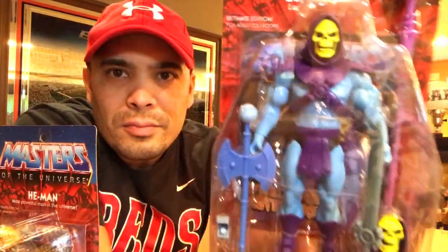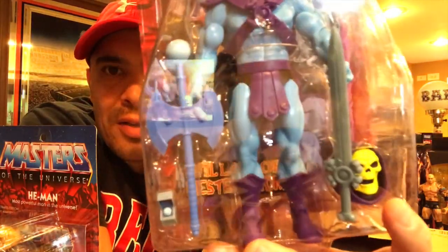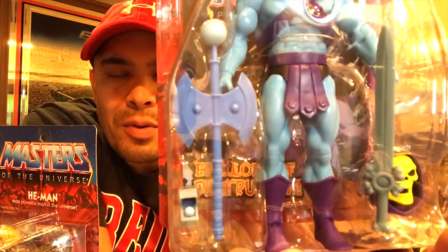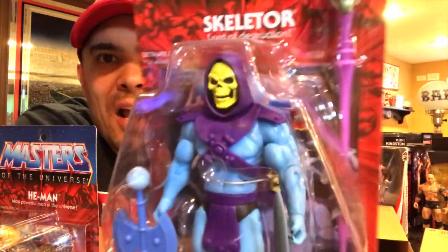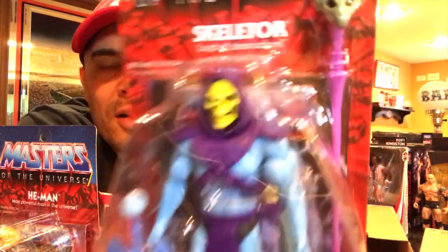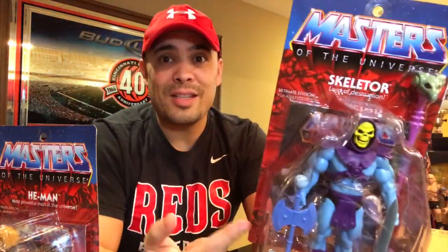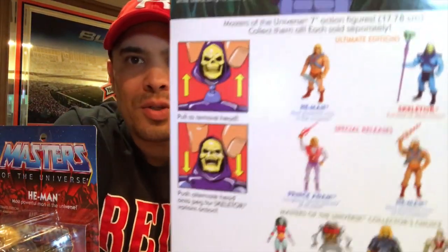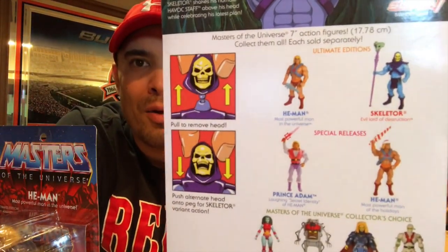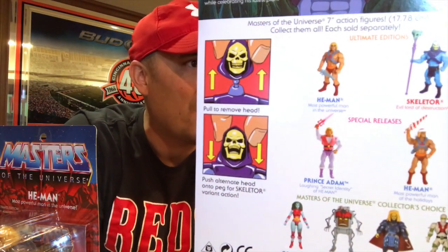I love this laughing head sculpt — that is awesome. He comes with the axe, the sword, and the staff. He looks awesome. I really want to buy another one to take out of package. Big Bad Toy Store has them for $50 right now — I should have probably ordered two of each.